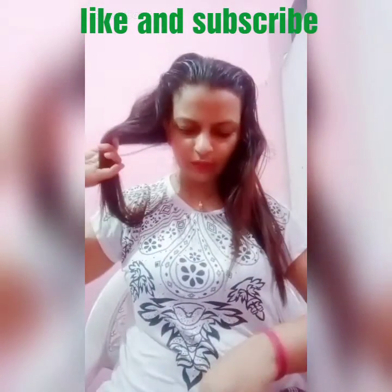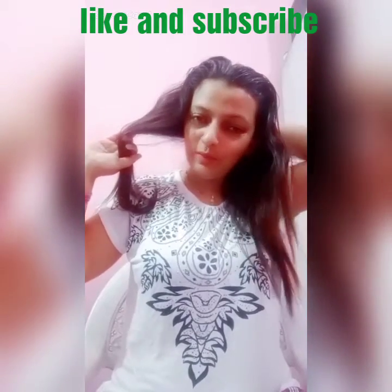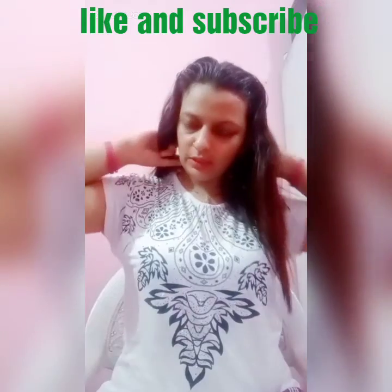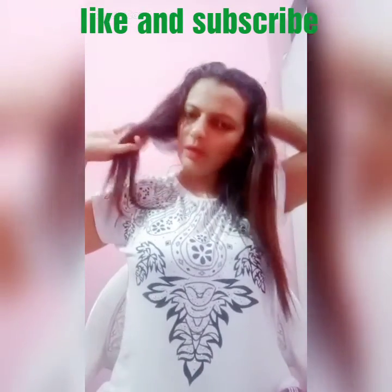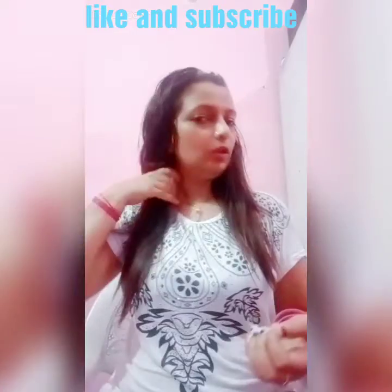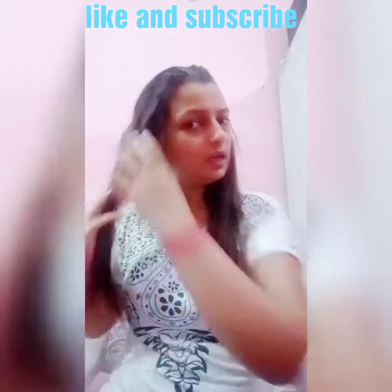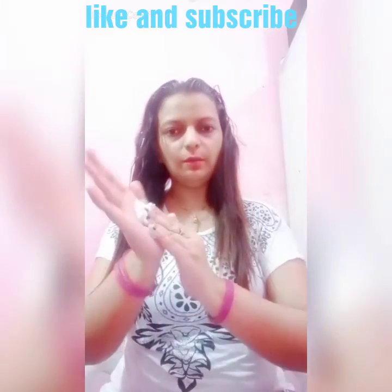If you want someone's help you can take it. I will divide the length into two parts. You can put the product like this, or if you want you can put it in your palm first.